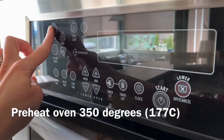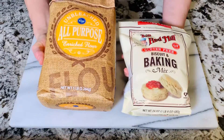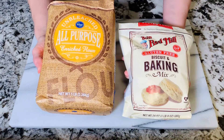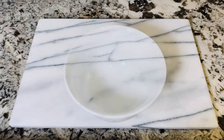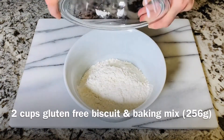Start by preheating the oven to 350 degrees. You have two options for flour. You can use a regular all-purpose flour, or if you need gluten-free, I suggest Bob's Red Mill Gluten-Free Biscuit and Baking Mix — it turns out perfect every time. In a bowl, add two cups of flour; I'm using gluten-free today.